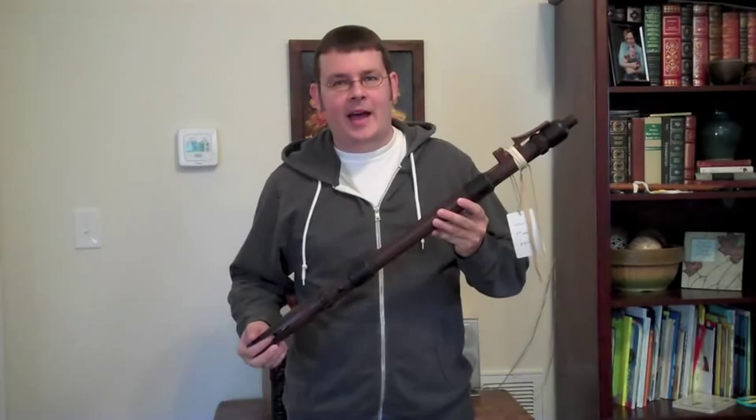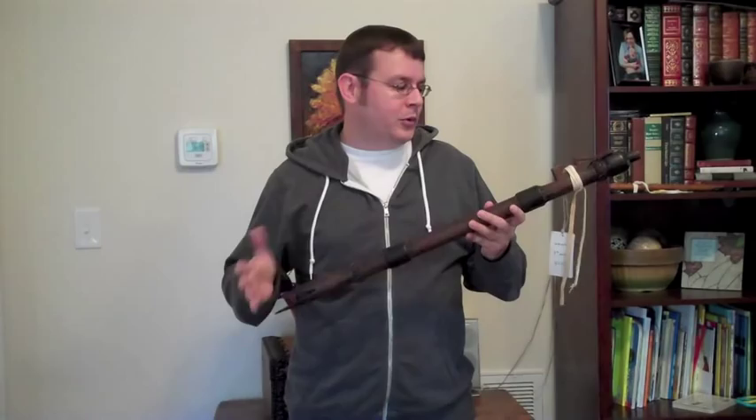I just wanted to talk for a minute today about my bird head flutes. These flutes are patterned after some artifacts that are in the Smithsonian and the Library of Congress, a few other museums, that were created on the Northern Plains during the mid to late 1800s.